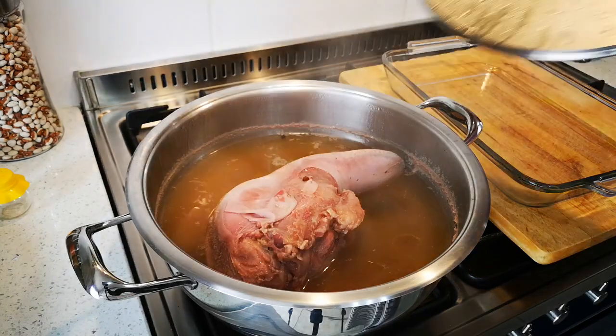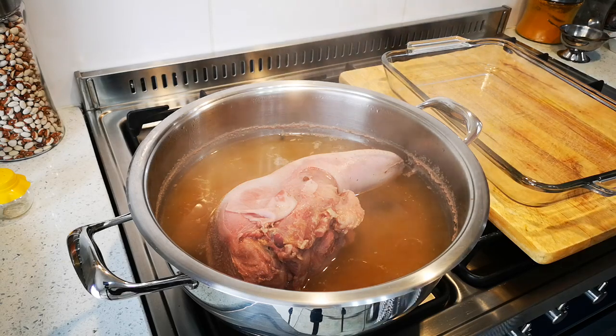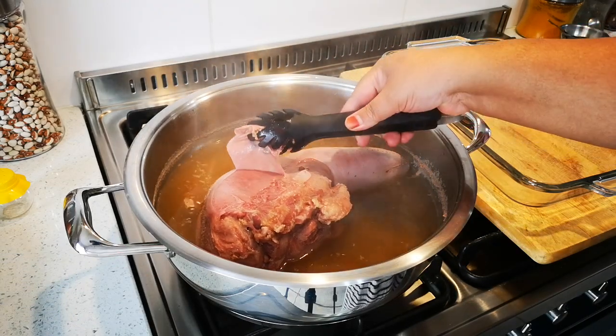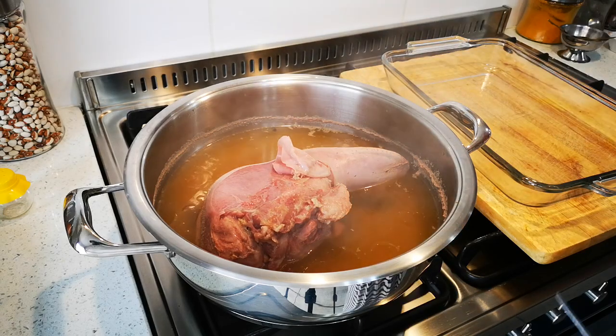It's been two and a half hours and the tongue is tender. I know that because when I pull on the skin around the tongue it just pulls off — and that's how you know it's soft.